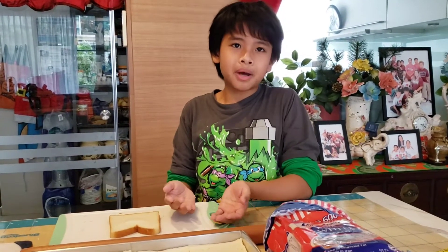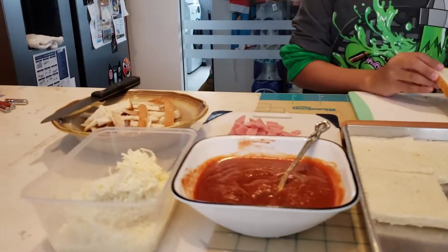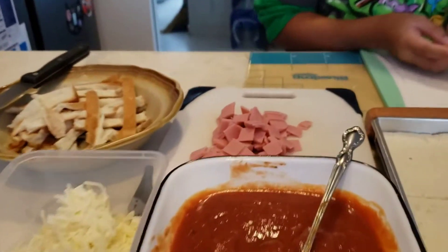Here are my ingredients: flatbread, pizza sauce, cheese, and ham.